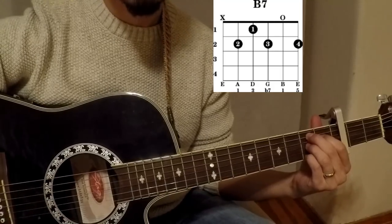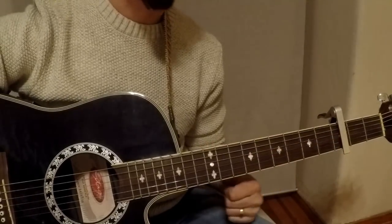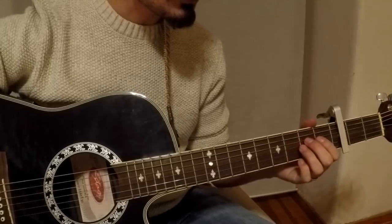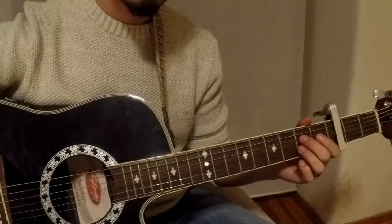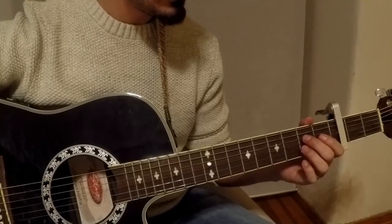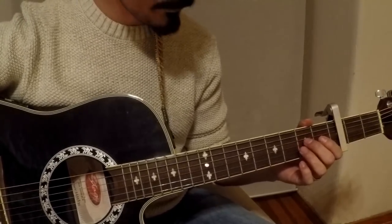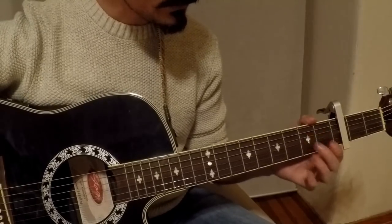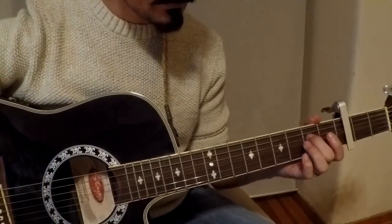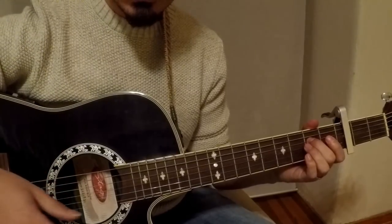In this video I'm going to show you the fingerstyle, not a traditional strumming approach. I'm going to show you just the bass notes, and when you play just the bass notes it sounds really nice — very similar to the original. You can play like this and you will see.